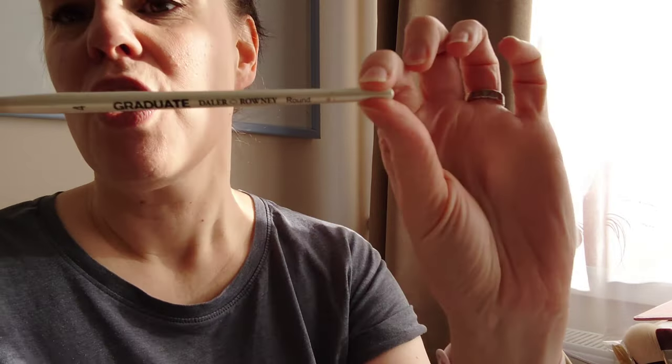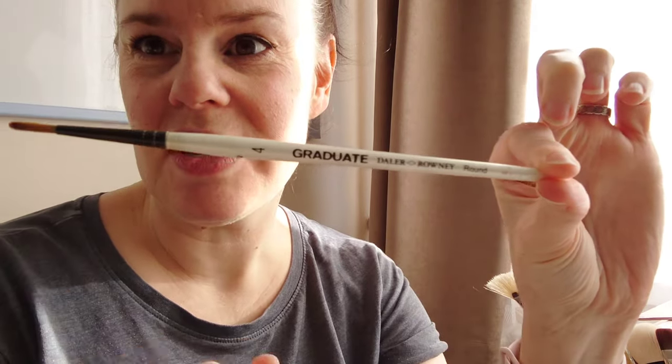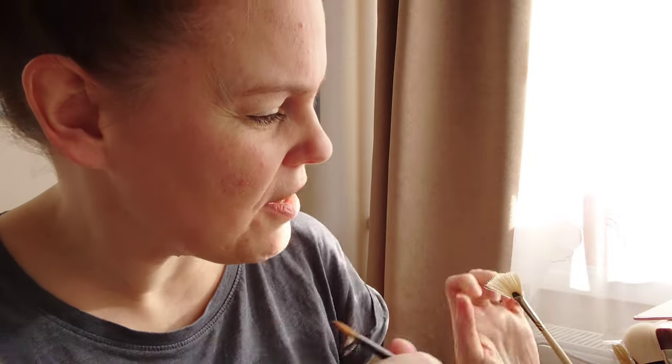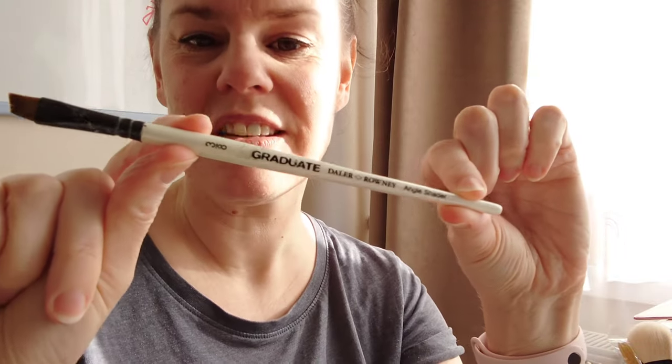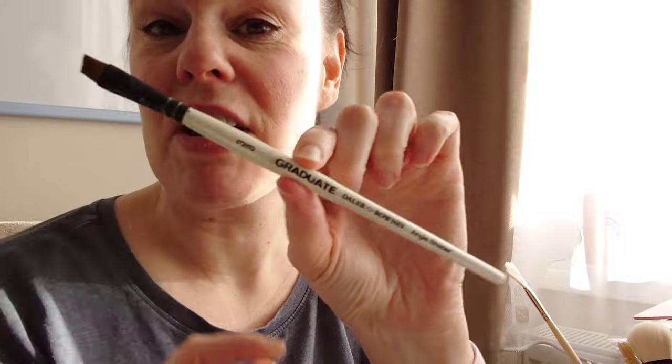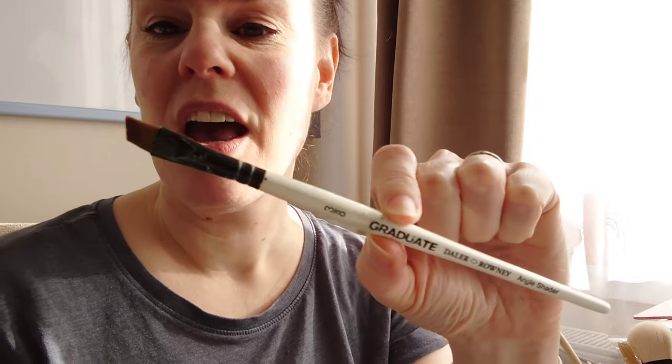I use a mixture of brushes, but primarily I use these Graduate brushes by Daler Rowney. I like to use the flat brush - you can tell which one I use most because it's dirtier. These are quite inexpensive brushes and I highly recommend them. I like to use the flat brushes - this one's at a bit of an angle - but anyway, let's crack on and show you how to paint a really super easy mountain.